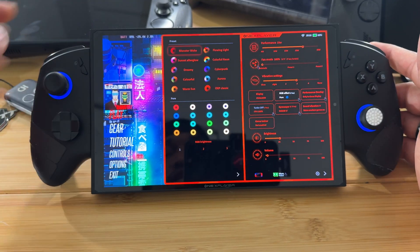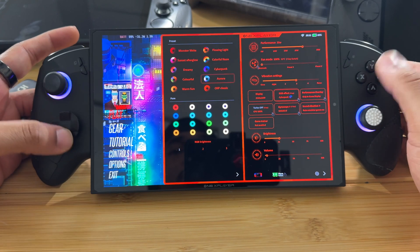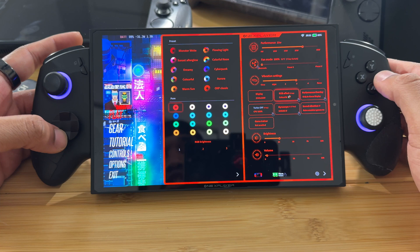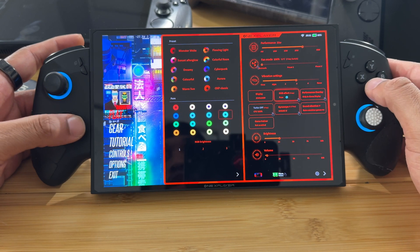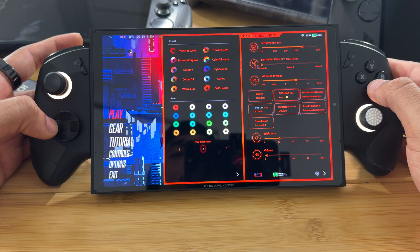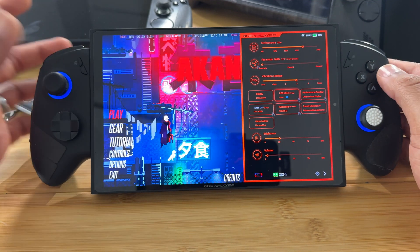This is a fun one — you can adjust the RGB on the controllers. You have a bunch of different presets, or you can have it be a color of your choosing out of all the presets. You can also adjust the brightness. That's a pretty nice feature to have.